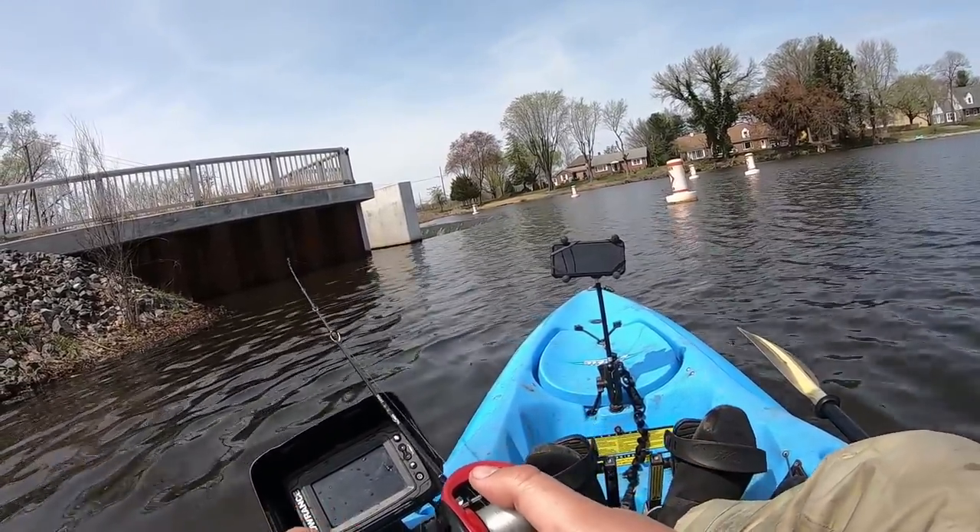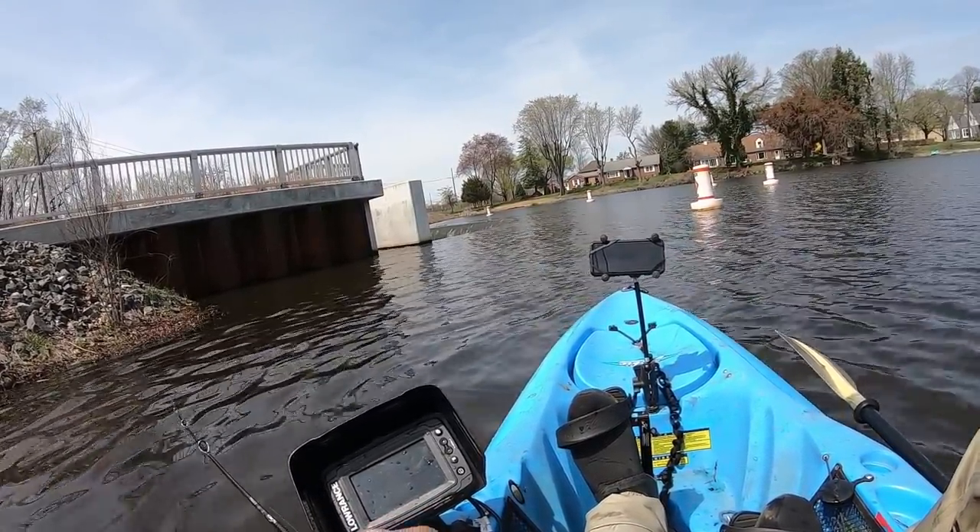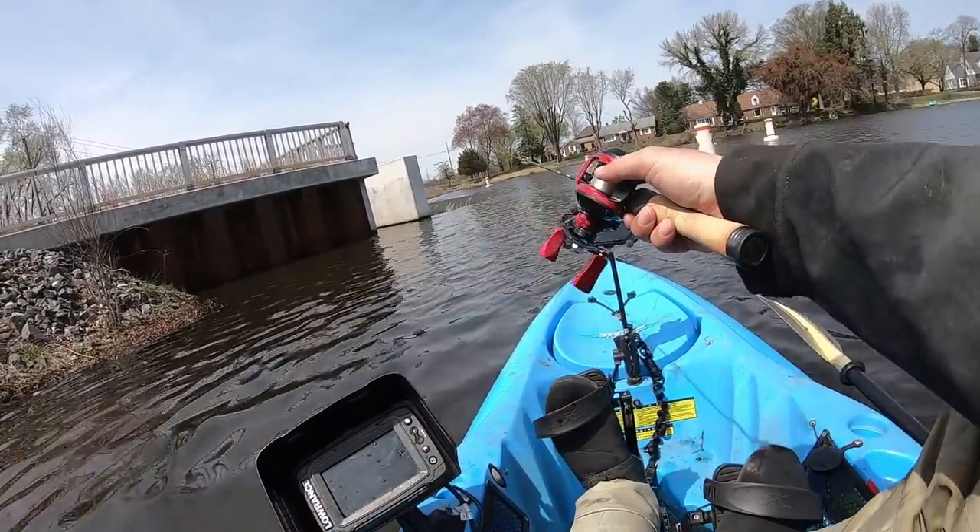Fishing right by the dam in deep water. This is definitely the windblown side — maybe the wind is keeping all the baitfish here and the crappies are just feeding on them.